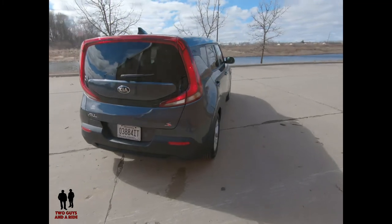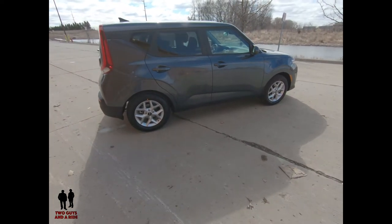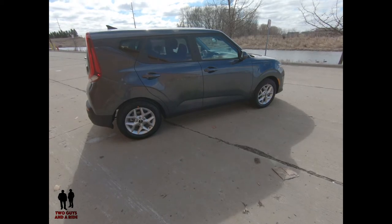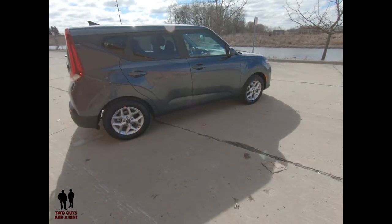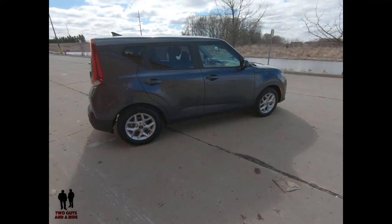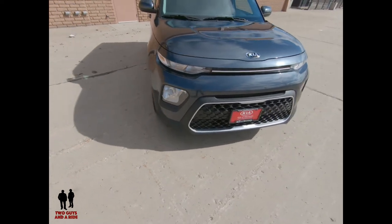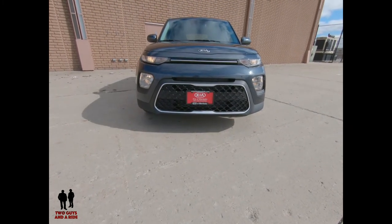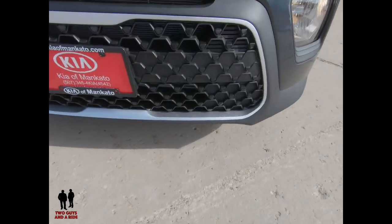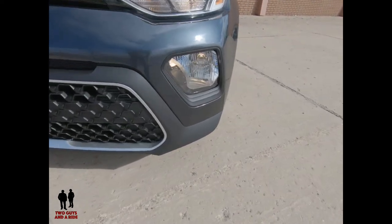The turning circle is 34.8 feet. It rides on a wheelbase of 102.4 inches, with an overall length of 165.2 inches, width of 70.9 inches, height of 63 inches, and ground clearance of 6.7 inches. It has heated rear glass, rear wiper and washer, rear privacy glass, and a locking fuel filler door. The cute quirkiness has changed a bit — before it had a happy friendly face, now it's got a more menacing face, but it works really well. I like the grid pattern and the large open grille.